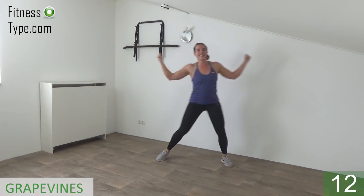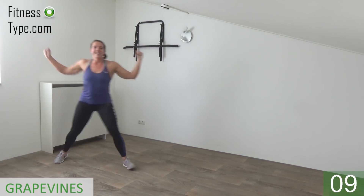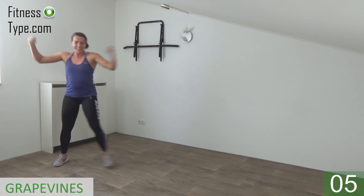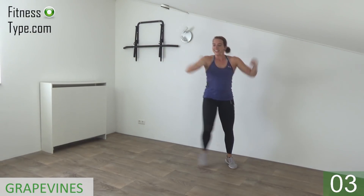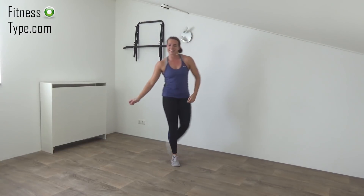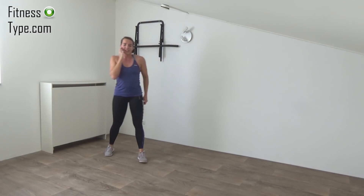Almost there, a few more. And we go for the last one. And that's it, lower your arms. Recover your breath a little.